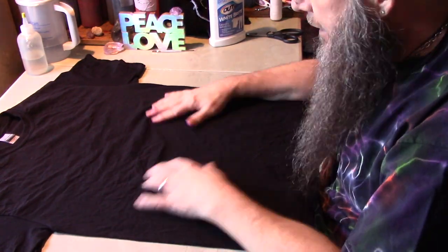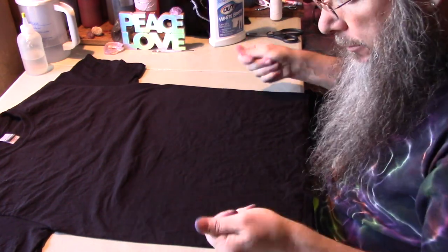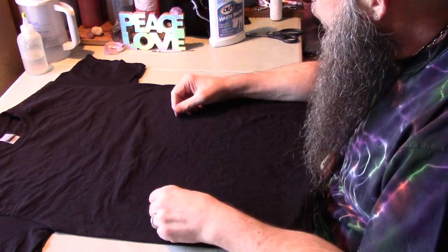I'm going to start with a black tee. It's been pre-washed and then spun out. It's still barely damp with just plain water — that's the easiest way I find for doing the folding on these.